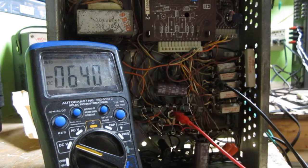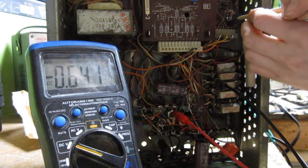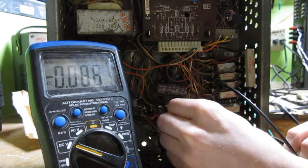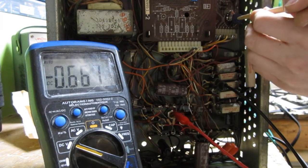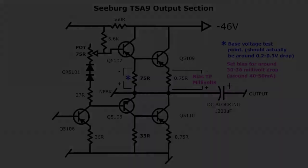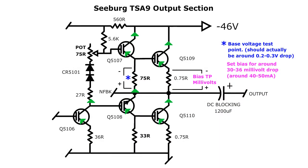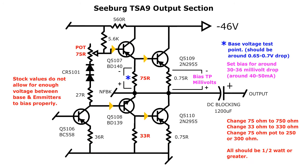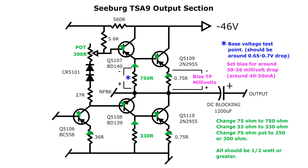An interesting trick I found is that you can measure the base of the output transistors, which gives a 0.65 volt reading on the meter. This shows you how increasing the bias pushes the base voltage higher, increasing current through the transistor. You can think of it like opening an electronic valve in a sense. But silicon transistors require a little more of a voltage push to open up. Germanium transistors only require around 0.1 volt on the base to bias, whereas silicon types require about half a volt, which is why you cannot simply swap them with each other.